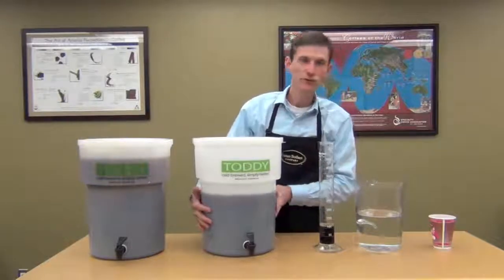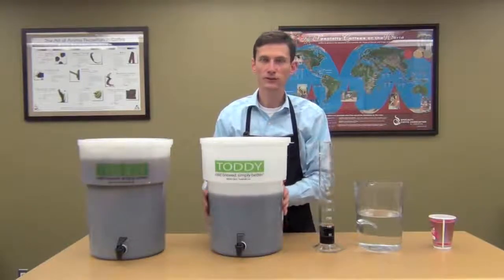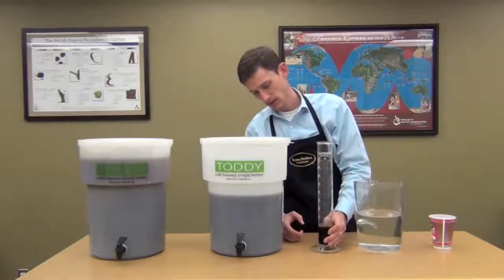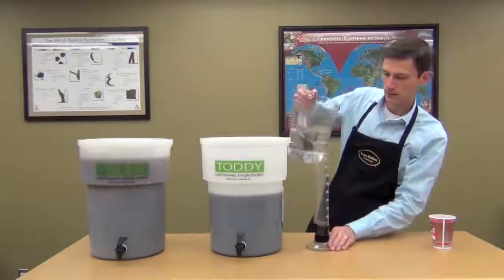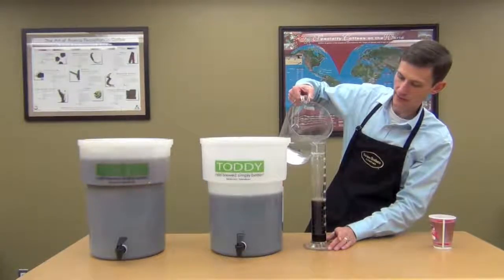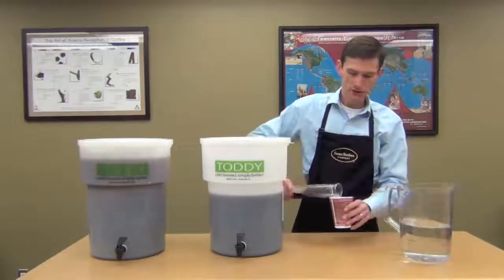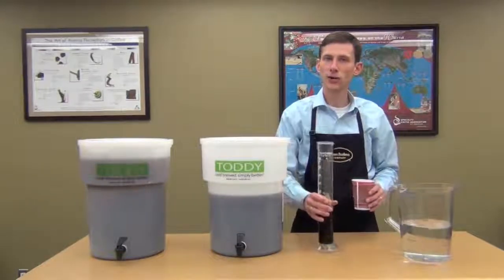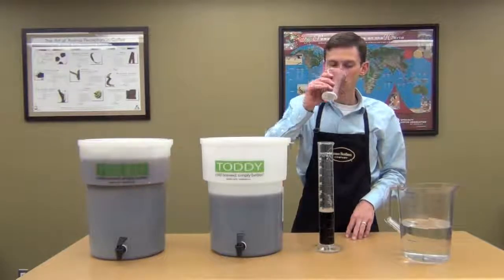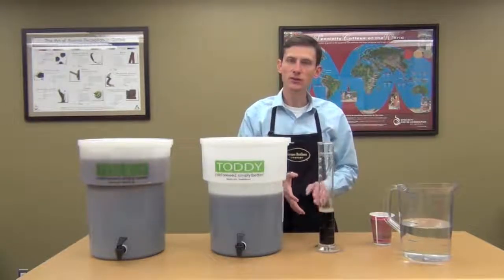At this point you're going to be left with about two and a half gallons of concentrate. That concentrate needs to be diluted with water before it can be served to customers over ice. What we have here is a cylinder showing 100 milliliters of toddy — go ahead and add 200 milliliters of water to that, which gives you a good ratio. You can adjust this to your taste: it could be a little weaker or stronger, but it's about two parts water to one part toddy. You could go up to three parts water to one part toddy if you want it weaker. A two-to-one ratio tastes really good. Serve it to your customer over ice.